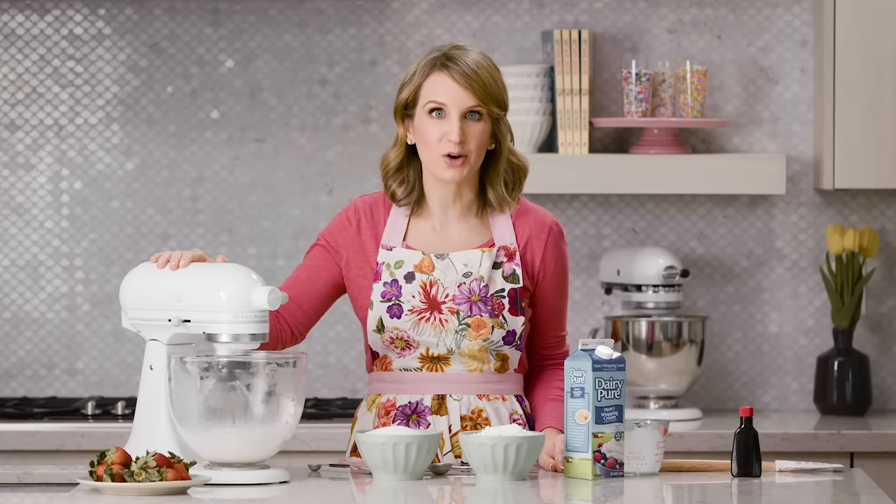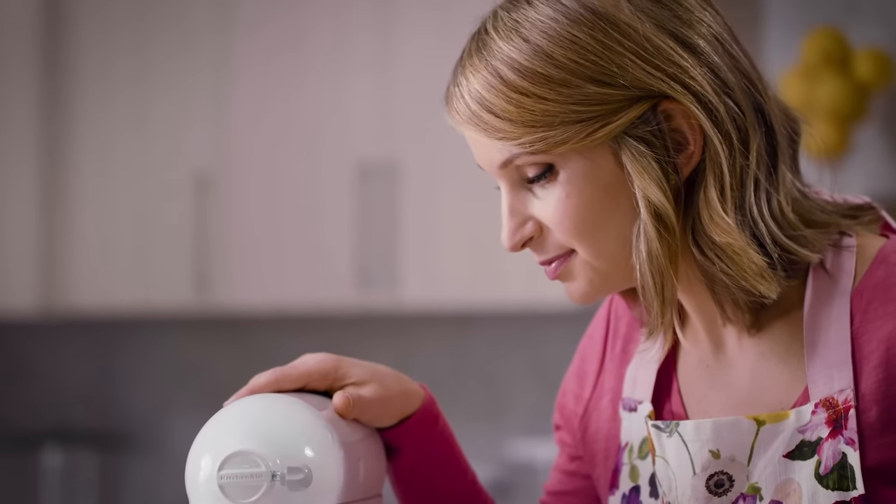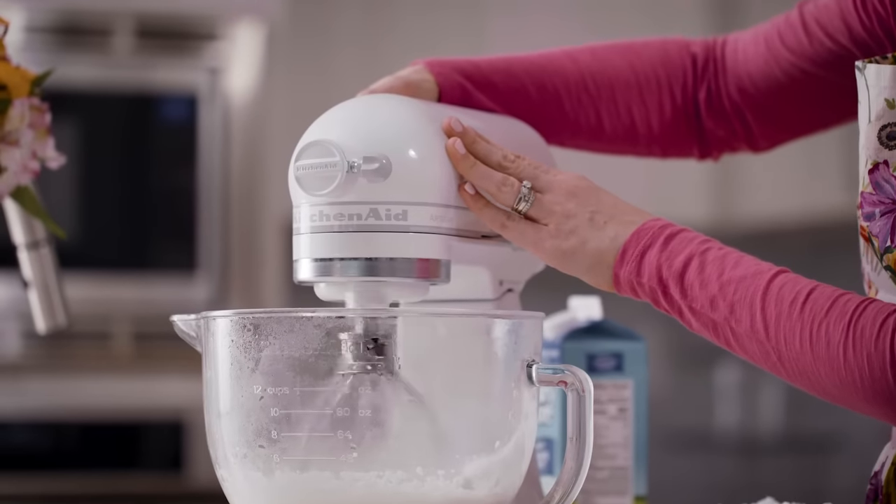This only takes a few minutes. One of my main tips is don't walk away from the mixer when you're making whipped cream — I've done that plenty of times and always come back to find it over-whipped. Stop the mixer and check it every now and then to make sure you're not reaching that over-whipped consistency.